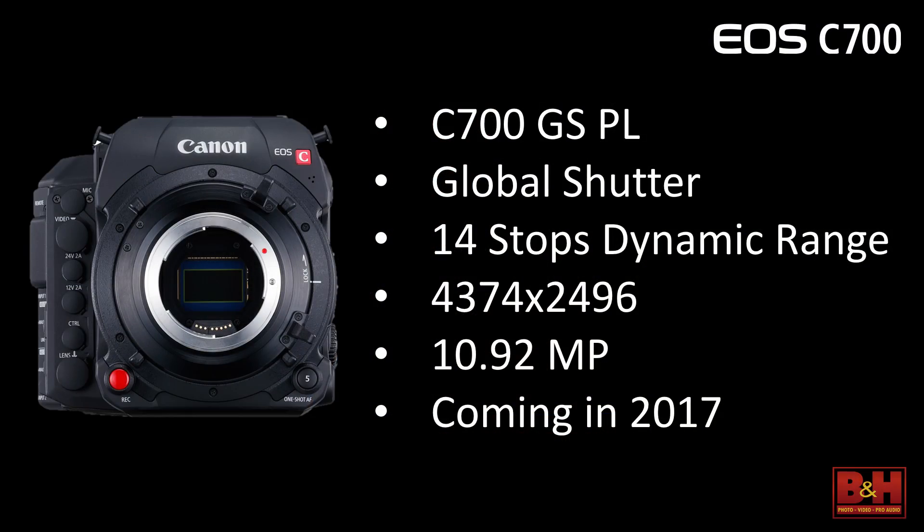There's a second flavor coming later this year called the GSPL — a PL version with a global shutter. A global shutter allows you to shoot without the jello effect of motion that sometimes appears in non-global-shutter cameras, as well as eliminating half-frame artifacts from flash bulbs or police lights. You will lose one stop of latitude, getting down to 14 stops, which is still very respectable and still HDR. The sensor will be 2374 by 2496, or just under 11 megapixels. It's coming later this year and is interchangeable — if you have the camera now and want to upgrade to the global shutter version, we can swap it out at our service department.